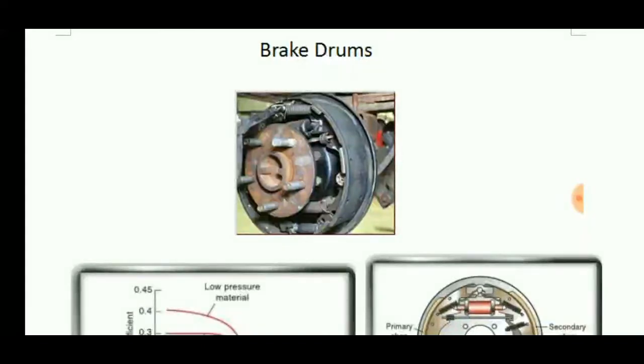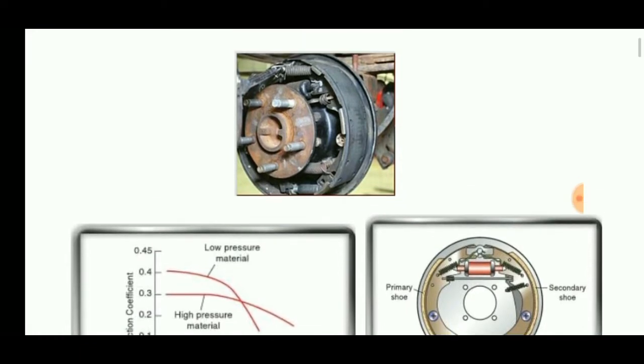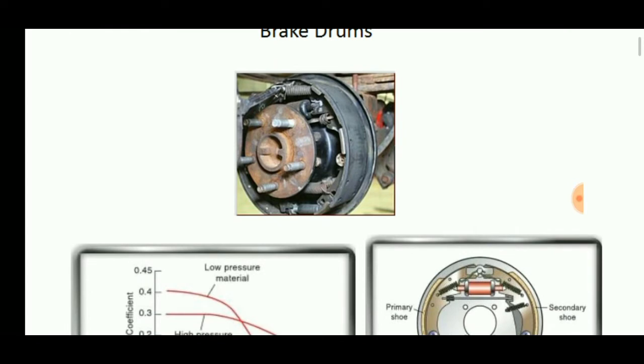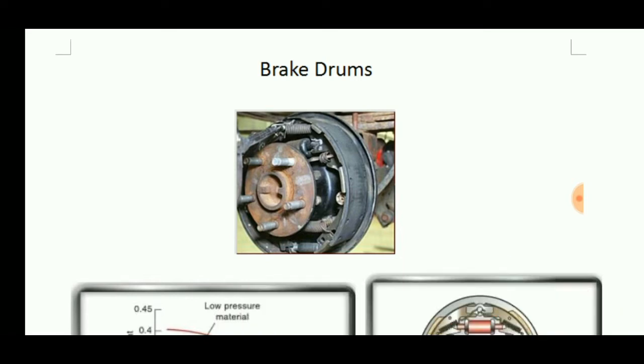Welcome to Engineering Study Materials. Today we are going to discuss the manufacturing process of drum brake linings or friction linings. These are materials used in the brake drum for the braking operation. These brake linings are forced on the brake drum so that the vehicle it is attached to is stopped.